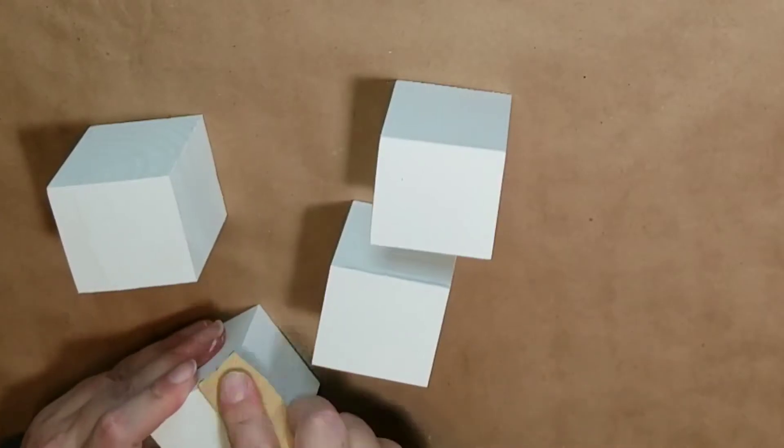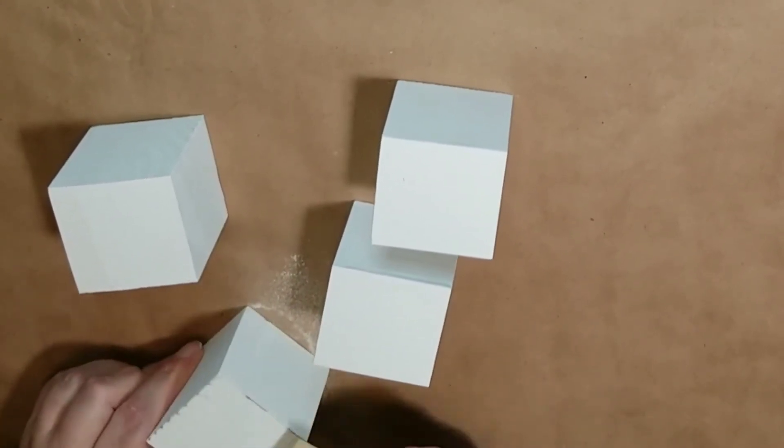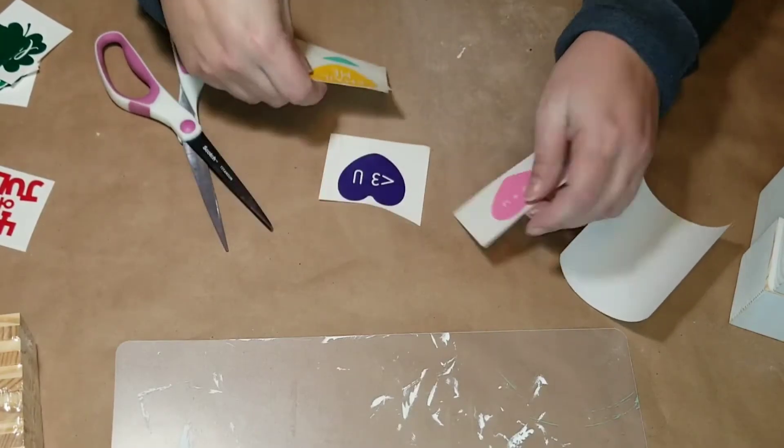You're also going to create two rows that have seven blocks in them, gluing them together end by end. Then back to our cubes — I decided I wanted to rough up the edges, so I'm taking some sandpaper and distressing those edges a little bit.